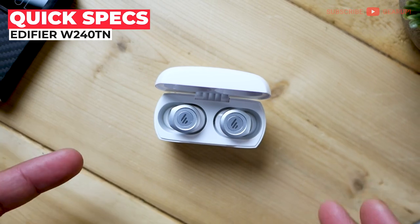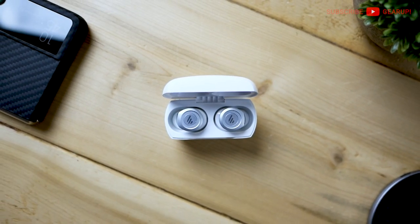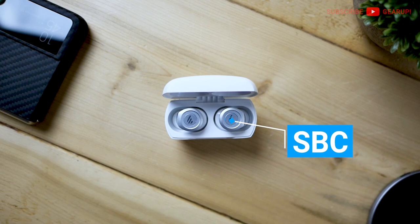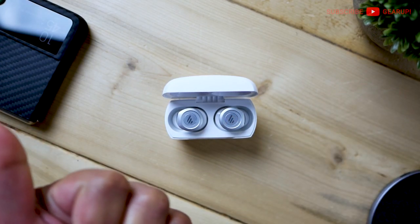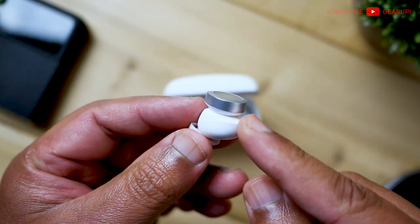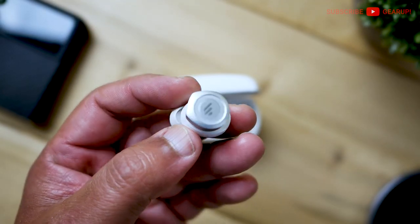The W240TN retails for $80 and it comes in two different colors — white and also black. It has Bluetooth 5.3 with support for SBC only. If you're looking for AAC or AptX, you're going to have to look somewhere else. However, in the business end of things, all is not lost — in these buds there are coaxial drivers: one is a 10mm driver supported by another 6mm one. We'll talk more about sound quality later on.